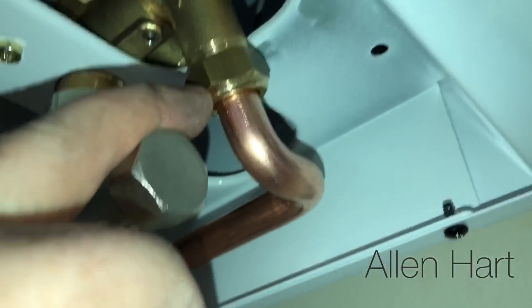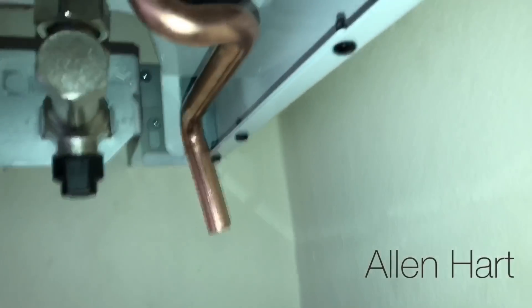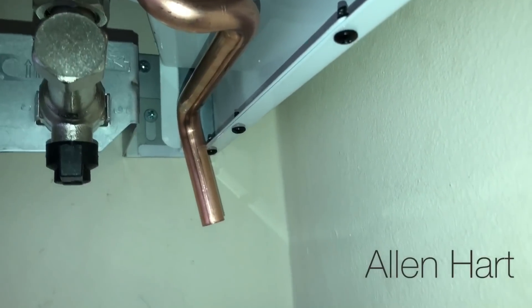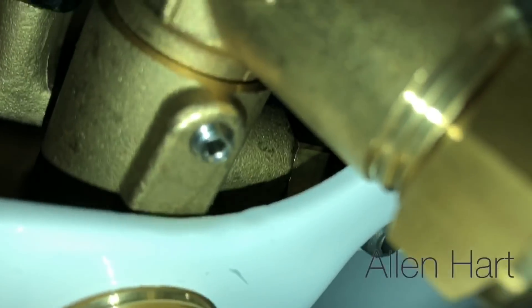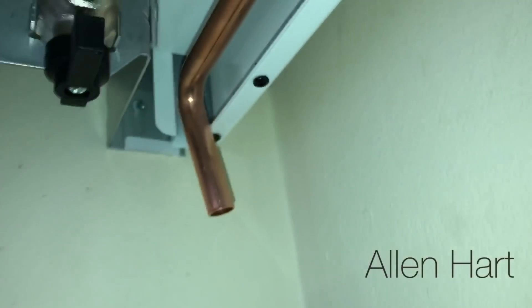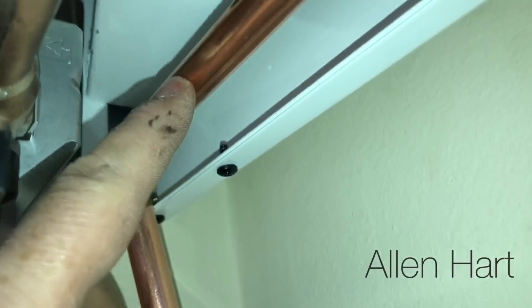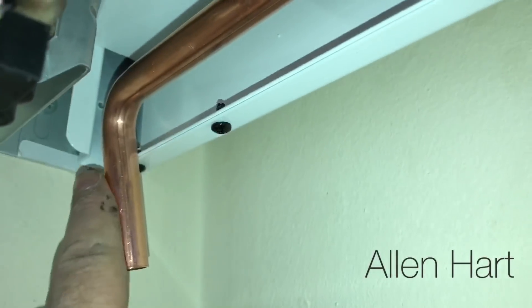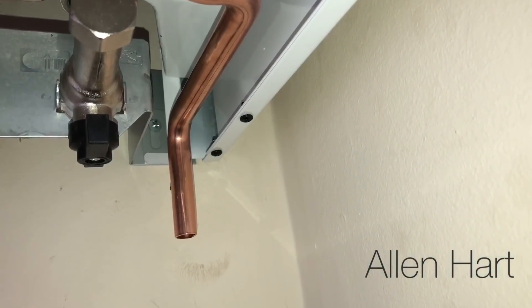I've just connected the pressure relief pipe and as you can see it's bent — these always come twisted or bent on the backs of boilers. If you want, there's a little grub screw there and you can just undo that and straighten it up a bit. Or you can try and bend the pipe slightly. Another option I've seen is people cut it and put a socket on to straighten it where they want it. I've actually just twisted the pipe a little bit.